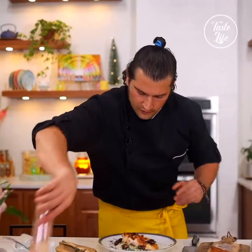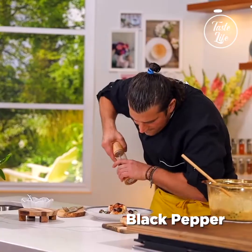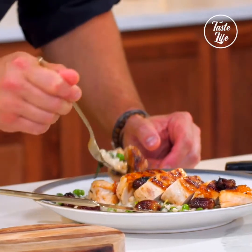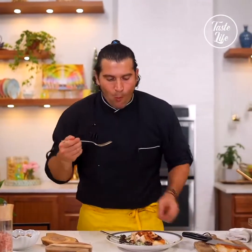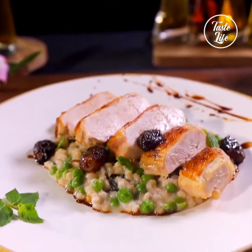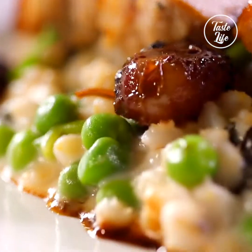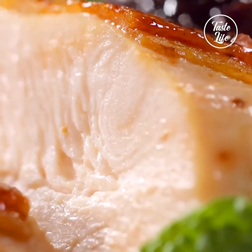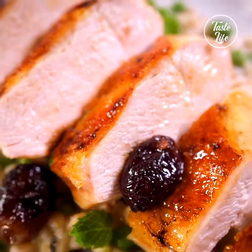I'm just going to give it a quick — super simple recipe. You can find this and more at tasteshow.com.